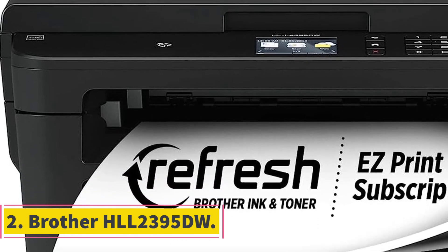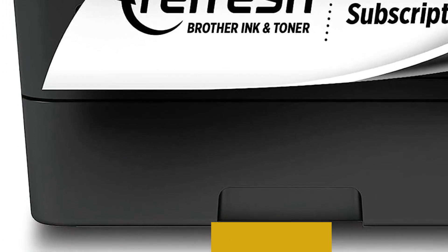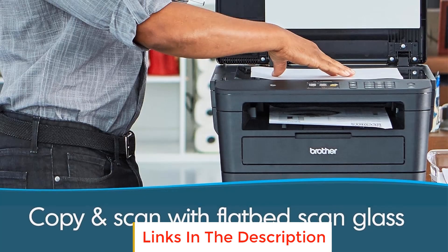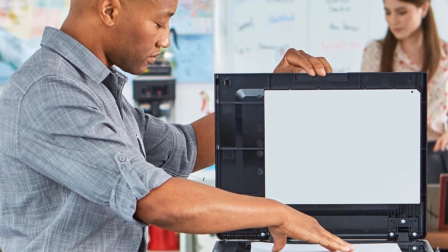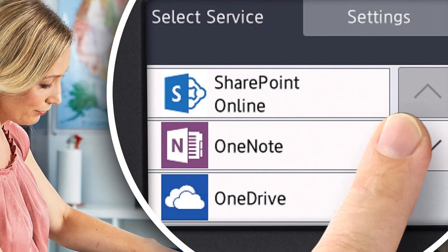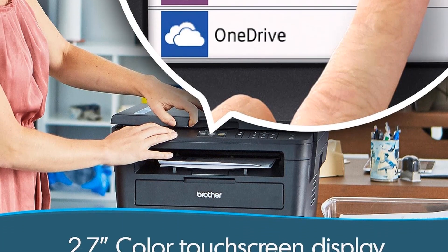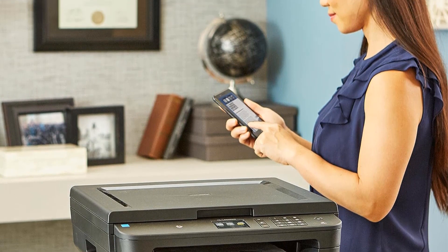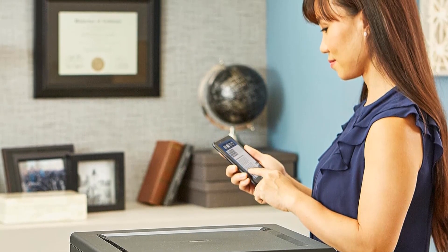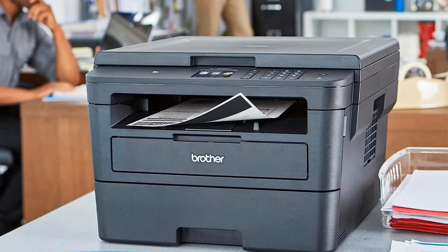Number 2: Brother HLL2395DW. The Brother HLL2395DW is a monochrome laser printer designed with convenience and efficiency in mind. It comes equipped with several features that make it a versatile and user-friendly printing solution. It features a flatbed scan glass that enables quick and easy copying and scanning of documents, providing a flat surface for various types of documents and allowing for efficient handling of different paper sizes and materials.